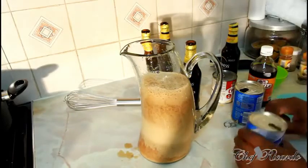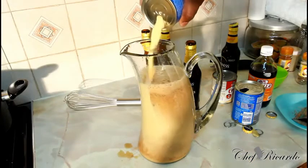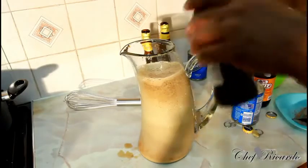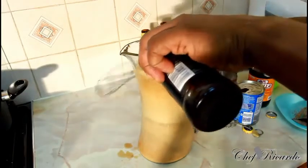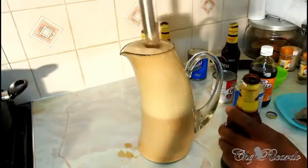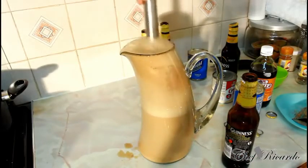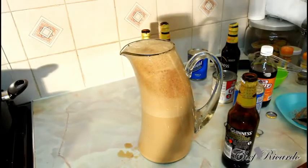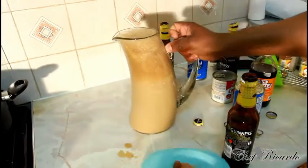This is a Jamaican Guinness punch — every Jamaican loves Guinness punch. The best time to drink Guinness punch is on a Sunday. When you're having rice and peas, that's the best time to have it. Sunday when you cook rice and peas and also jerk chicken or some curry — that's when you really enjoy it.